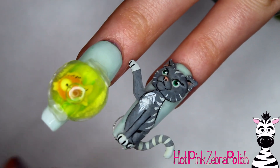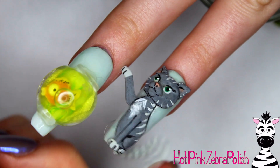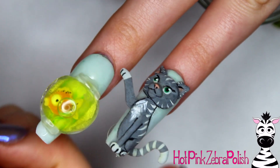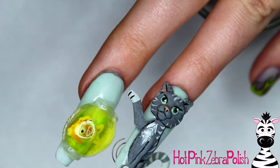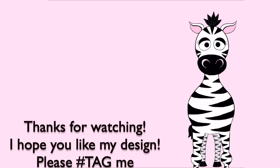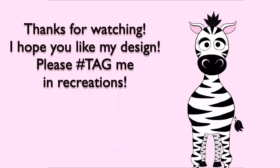It goes perfectly well with my little 4D kitty cat with the moving tail — if you guys missed that video I uploaded last night, I will put a link in the description box below. This little set I think is so cute together, even with the orange water — it's still adorable and the little fishy does move around in there because he's got plenty of space. I hope you guys like this design as much as I do, and share any recreations with me on Facebook or Instagram. I will see you in my next video, bye!